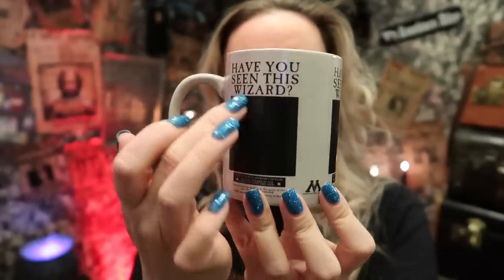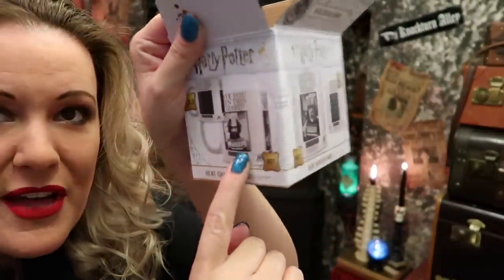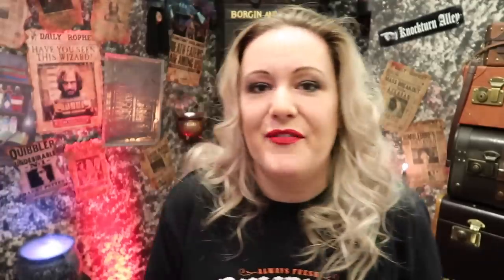It says 'Have you seen this, Wizard?' and of course colour-changing inside — you'll see Sirius Black. It shows him in different ways — you've got that one, that one, and then that one. I like it. But do you know what would have been better? If you had this but with three different Death Eaters on it — that would have been better. Although Sirius wasn't technically a Death Eater, but you've got Fenrir Greyback, Bellatrix Lestrange, Lucius Malfoy — those three on there instead would have been cool. Although, that's pretty cool anyway.